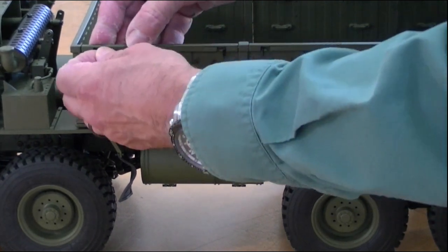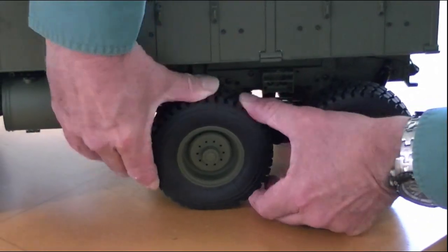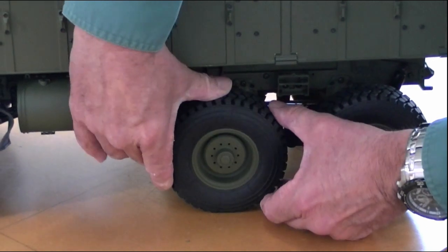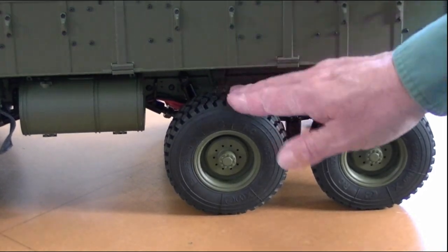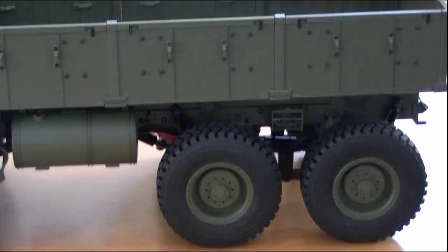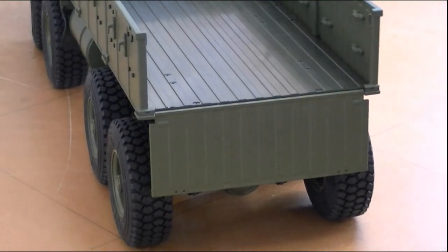The tires — and I had another person ask me about these — are medium soft. I'm going to squeeze one of them here. They're not real soft, but they're not hard either. Kind of nice for a model like this, and of course it does weigh 20 pounds, so the tires have to support that weight and they do a good job of it. The tailgate also drops down — you can see the ribbing detail on the inside.